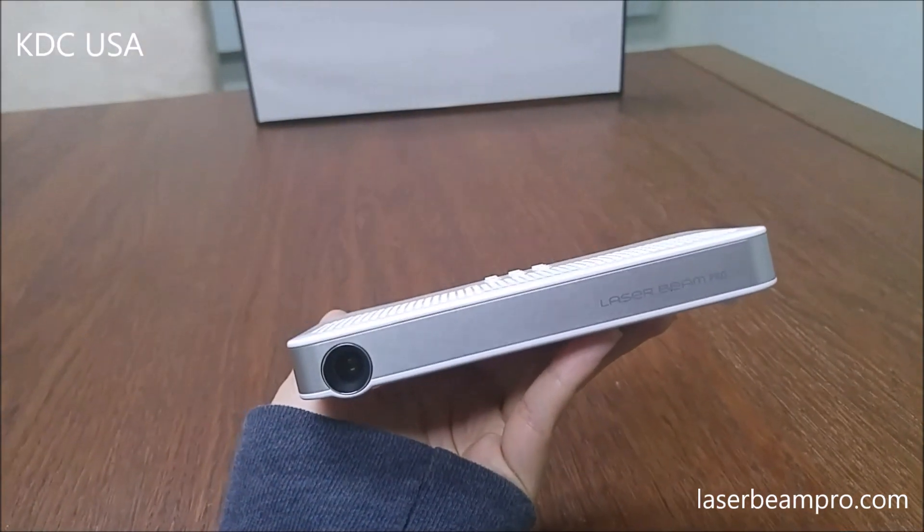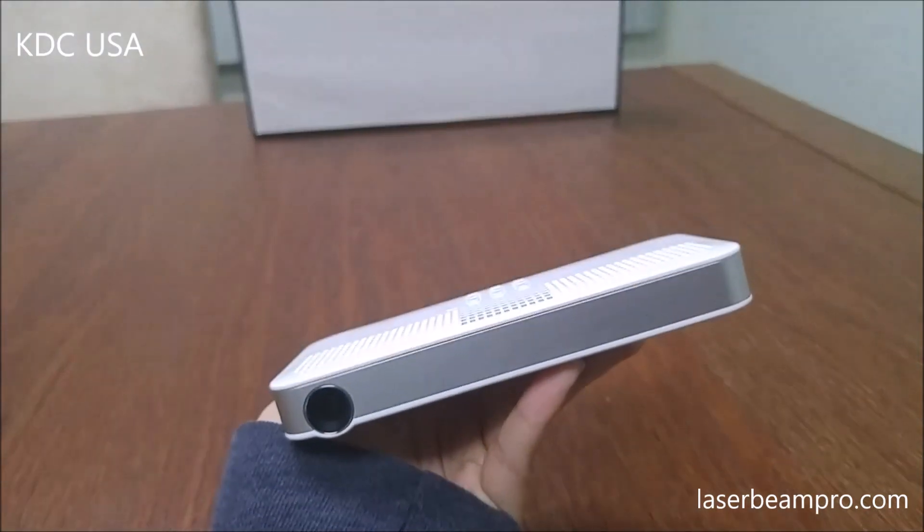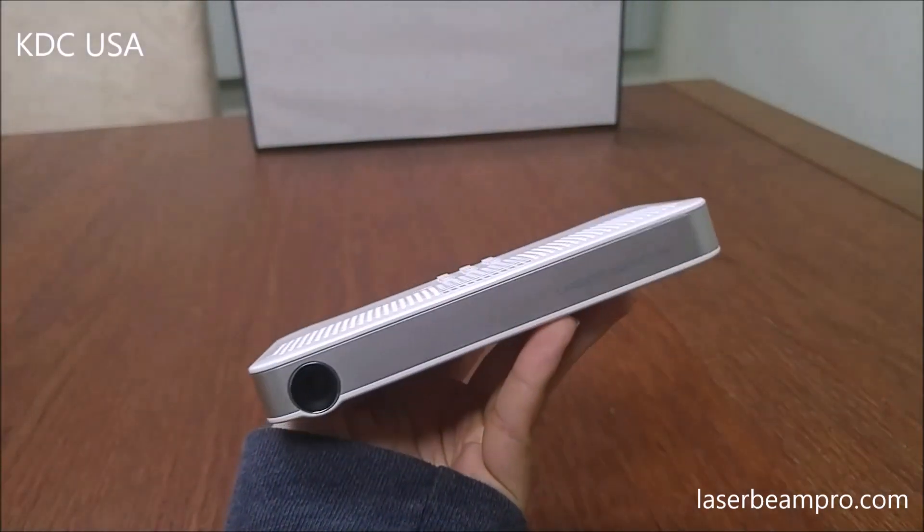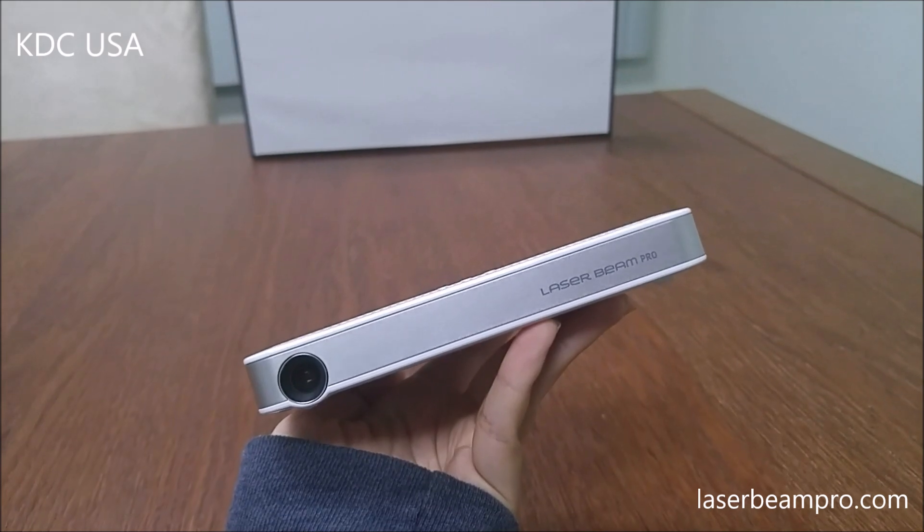Hello, welcome to KTC USA's YouTube channel. Today is a very exciting day. I'm going to introduce you for the first time our latest portable laser projector, LaserBeam Pro C200.